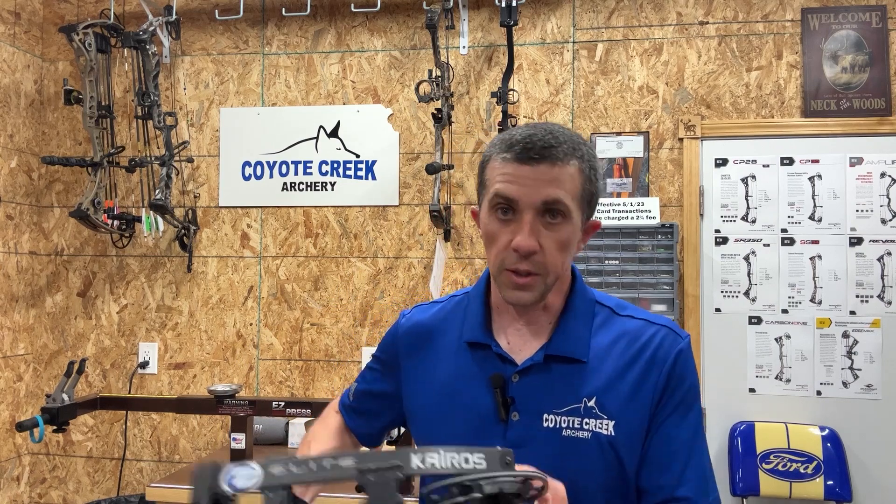No vibration — very dead. Aims very well, and being a 33-inch axle-to-axle it holds on target nicely. This is the Kairos, geared toward someone with a shorter draw length — 24 to 29 and a half inches — in quarter-inch increments. With the mods you can adjust your let-off as well. That's enough about the specs; let's go shoot it, see what the draw cycle looks like, and check what speeds we're getting.